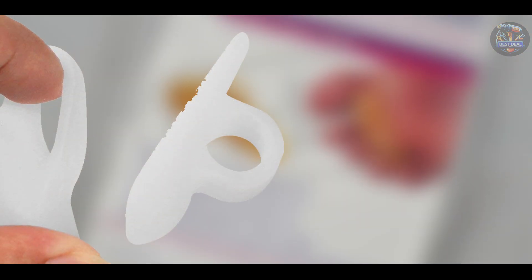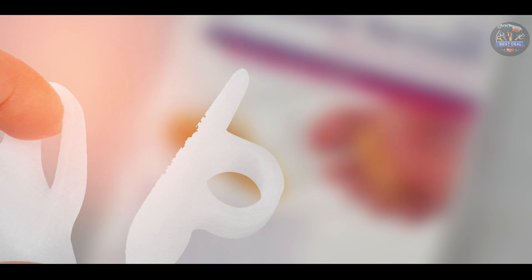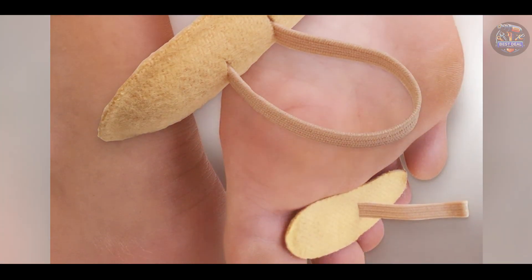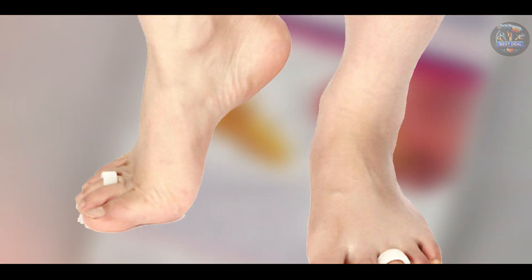Choosing the best hammer toe corrector depends on your specific needs, whether you need immediate relief, gentle realignment, or ongoing support. Each product we've reviewed today offers unique features tailored to different foot conditions, ensuring you find the right solution for your foot health. Which hammer toe corrector caught your attention?